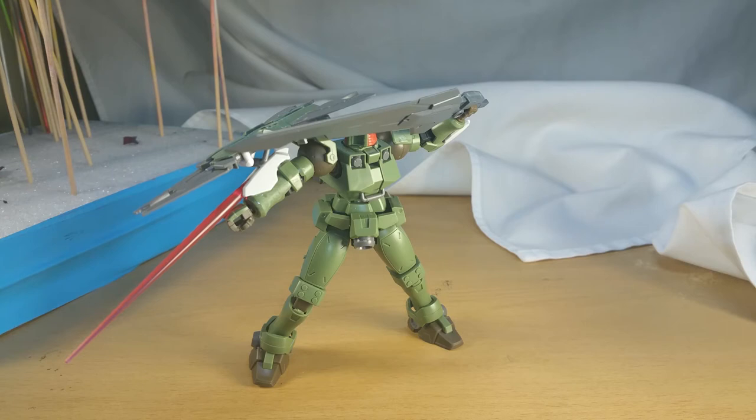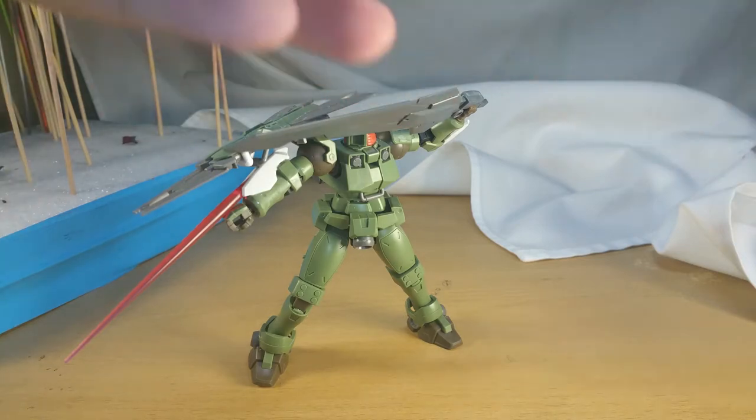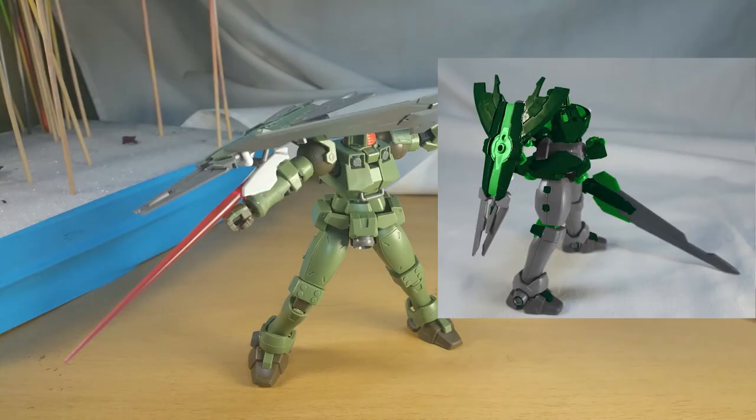I've already gone ahead and figured out what I want this to look like. I use Photoshop to do what's called a digibash — at least that's what they called it back in the day. Basically I just recolored a photograph of this with an approximation of the colors I want. I'll show it somewhere around here for a bit.